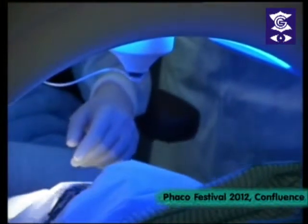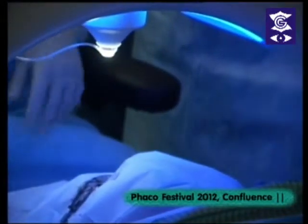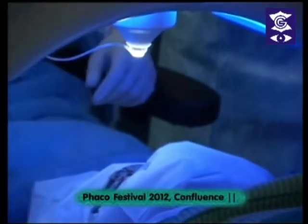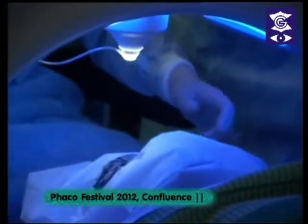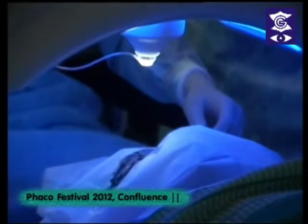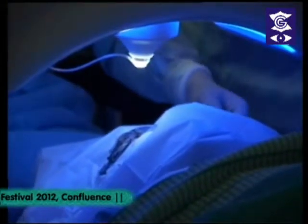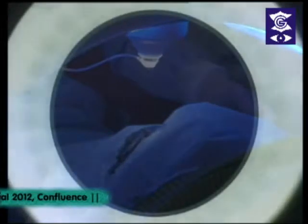You will see a green light — you have to keep looking at the green light. The Visumax has software for ICRS, intracorneal ring segments. You can use the Intacs, the Keratring, or the Feratring. I have been using the Keratring for over 6 years. Initially I used the manual technique with diamond blade and dissectors, then the Intralase, and now the Visumax. This is the first center in India to have the software for ICRS, and this is the first live surgery demonstration on the Visumax for intrastromal rings.